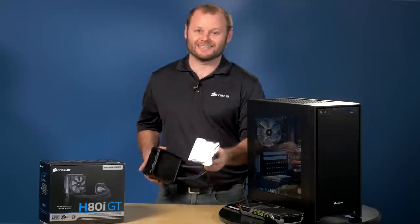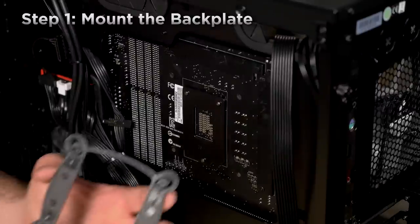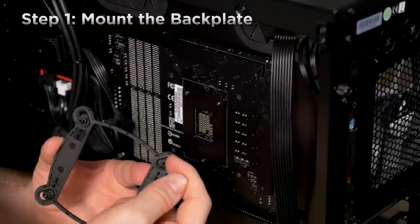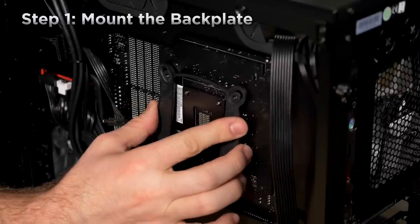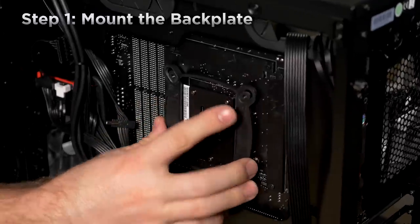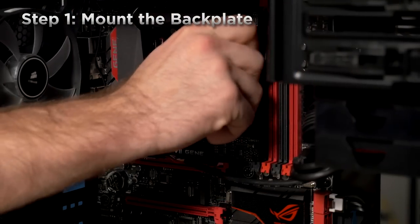I've got a system here that needs a cooler installed, so I'm going to show you how easy it is to install with the new mounting kit. First, we'll install the backplate. This backplate works for a variety of Intel sockets, so you may need to slide the mounting holes in and out to get a perfect fit. AMD mounting hardware is also included. Then we tighten the backplate down using the included standoffs.